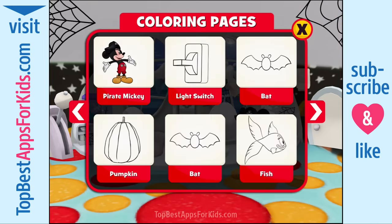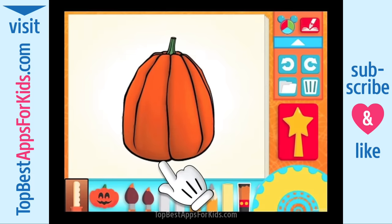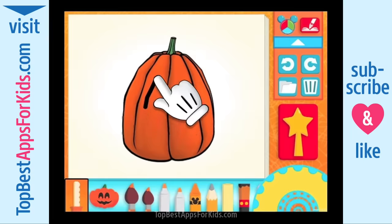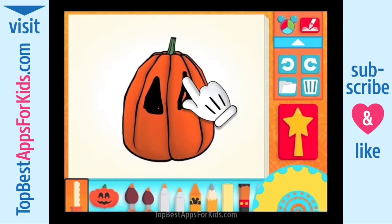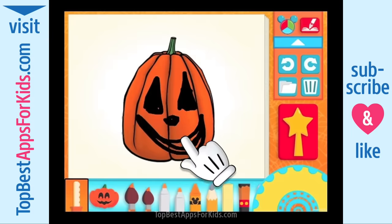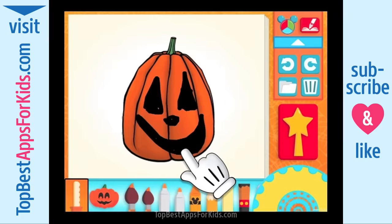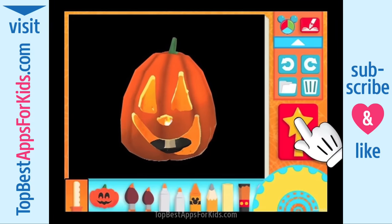Choose something to paint. Say pal, how about making a jack-o'-lantern? It's easy! All you gotta do is use this carving tool to make a creepy, silly, or scary face on the pumpkin. Like this. Super cheers! That's one great looking jack-o'-lantern. Now you try!